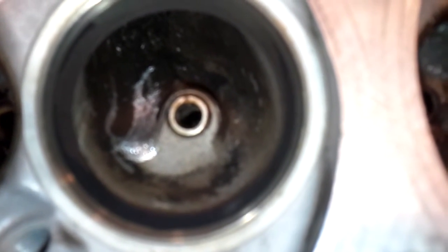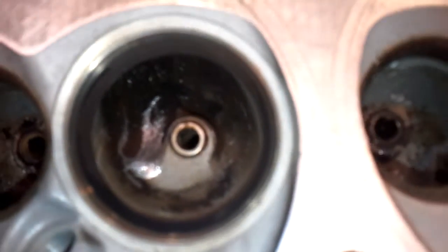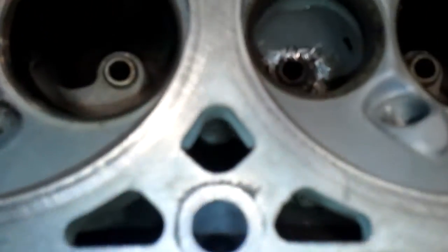You do not dig down in that area a great deal, because there is a water passage behind there. And if you start going crazy and digging too deep behind on the sides and behind that guide boss, you'll poke a hole clean into water.